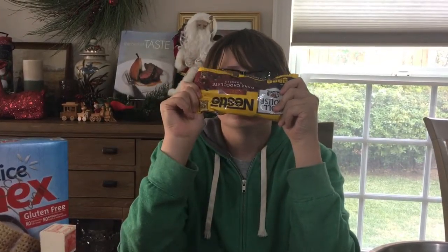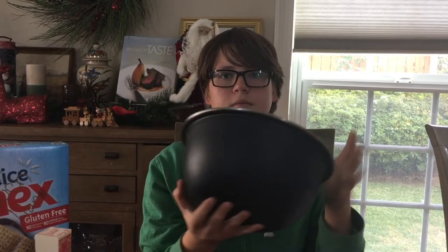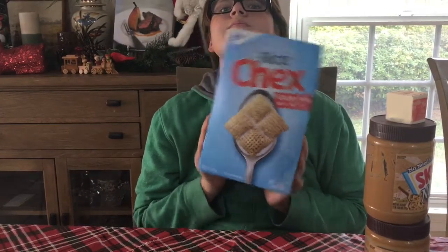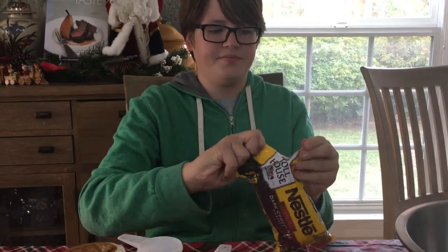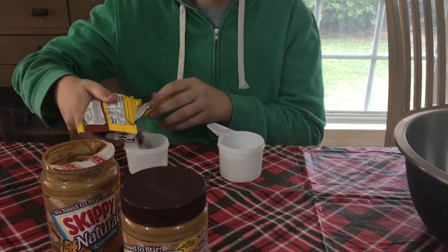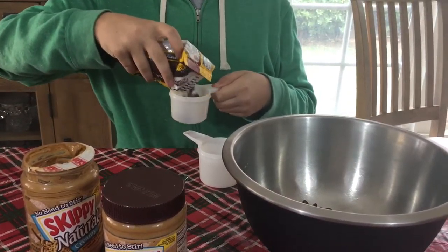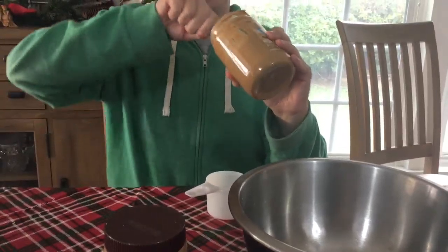Next is puppy chow. You're going to need some chocolate, a big bowl, peanut butter, butter, and Chex Mix cereal. Open the chocolate and put it in the bowl — about two cups, but you can adjust how much chocolate you want. Then start putting the peanut butter in the bowl.